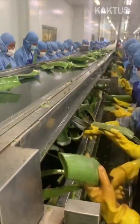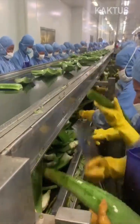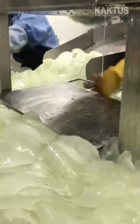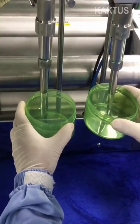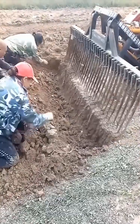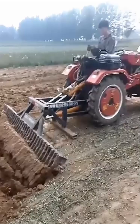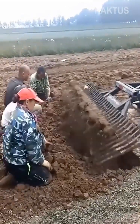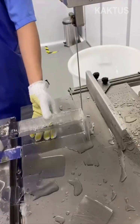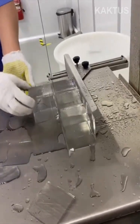Aloe vera is extracted and pulverized into a gel in the blink of an eye. Identical pieces of ice blocks are cut to size quickly by the use of a vertical table saw blade.